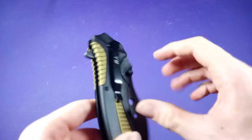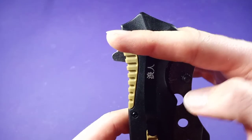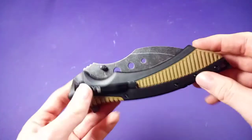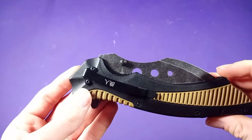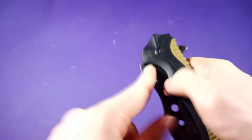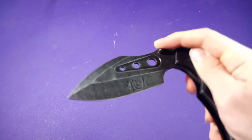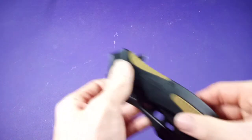It does have a tip-down carry only pocket clip. The pocket clip is nothing special — just a basic pocket clip — it carries right around there so you're not really going to have that much of the knife sticking out, which is pretty cool. But some people are not going to like that, because most people like to carry tip up. It's not reversible, so it's right-handed only. You've got your thumb stud and your flipper tab, and you can push it out. You can even get a reverse deployment.